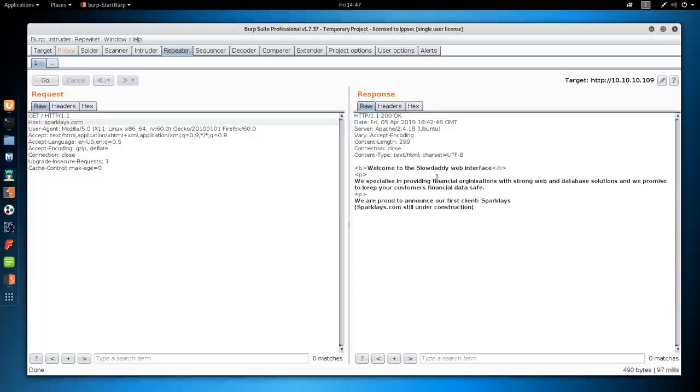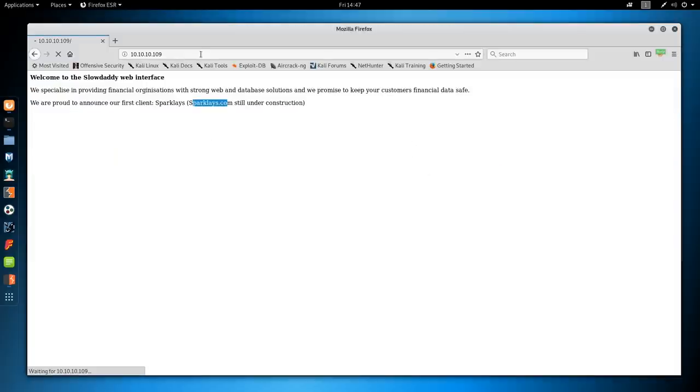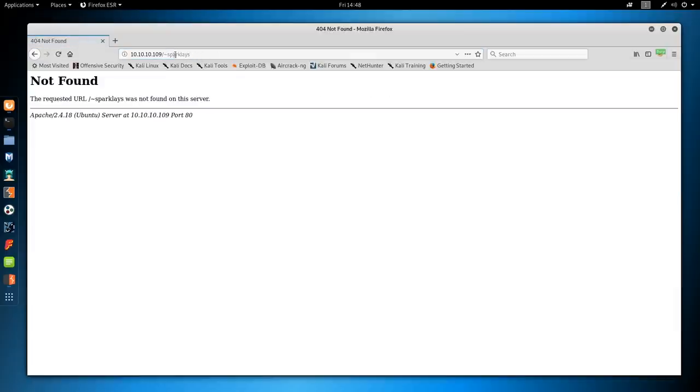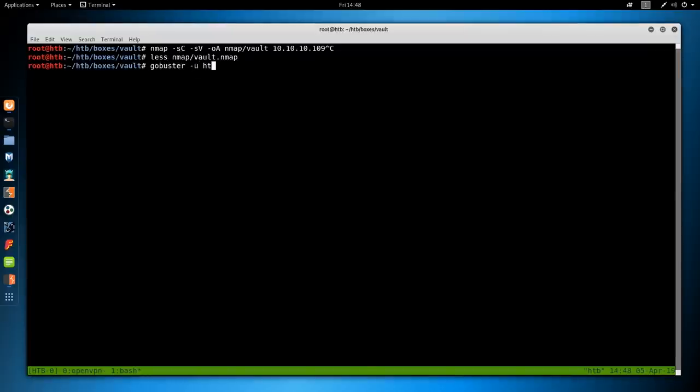Nothing there. Next, I'll turn Intercept off and try guessing a few pages — slash Sparklase gives us a forbidden. We can also check robots.txt, but we know the directory Sparklase exists. So I'm going to send this over to DirBuster to see if we can find any content inside it. We'll do gobuster -u for URL: http://10.10.10.9/sparklase/, -w for wordlist: /usr/share/wordlists/dirbuster/directory-list-2.3-medium. Then we'll add extensions — HTML and PHP, since these are common. To confirm the server runs PHP, try slash index.html — get a 404 — then index.php, and we get a page. So we know it's PHP.